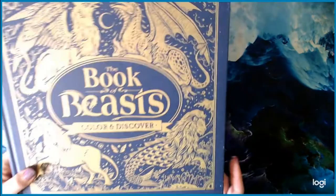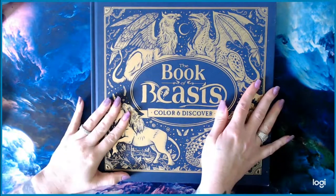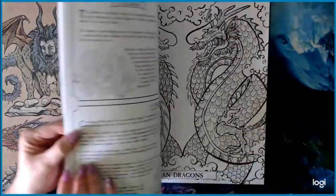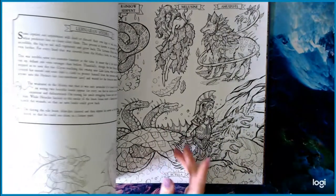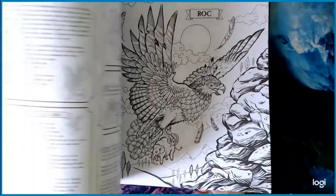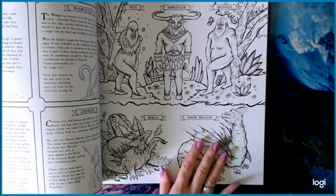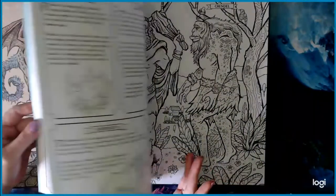The next book is the Book of Beasts, Color and Discover — a really big book. I got this one off Book Outlet for just a few dollars and it's also available on Amazon. I like that there are some smaller images so I can just take my time, do one, come back to it. It's a pretty cool book.